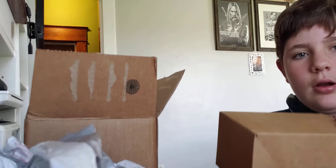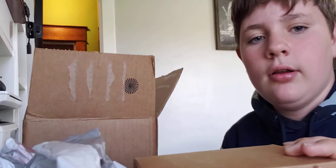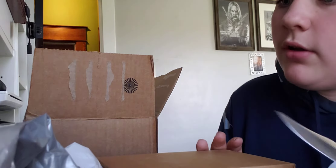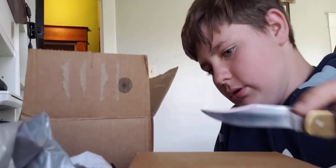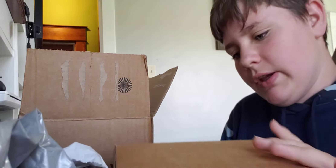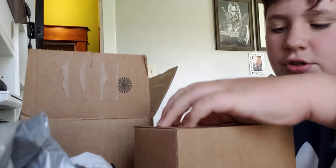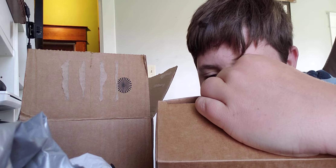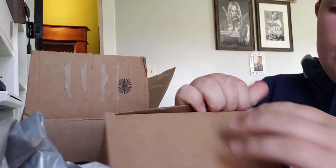It comes with another box. I will put the link in the description for this — for everything I got — in case y'all are thinking about getting one. Hold up, let me make sure it doesn't have any addresses or anything. Let me just go ahead and open it. No, it does not. Okay, I can just open this however.